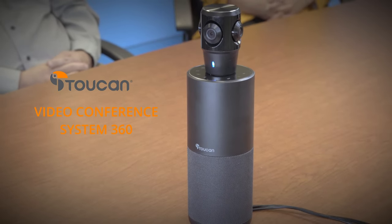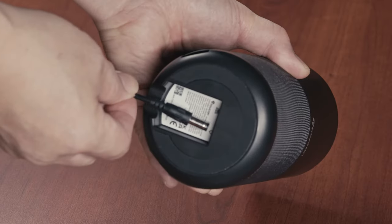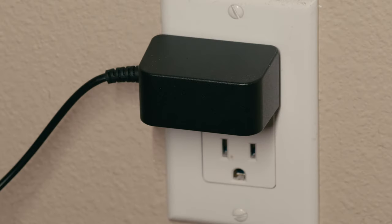Introducing the Toucan Conference System 360. The Toucan Conference System 360 is designed to be plug and play. Just connect with the included USB cable and it just works.